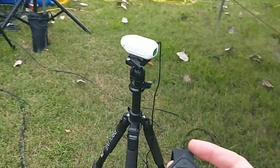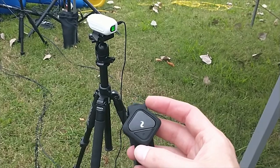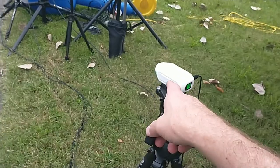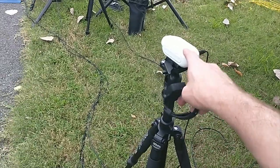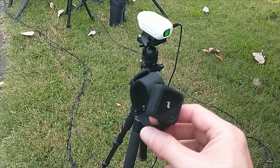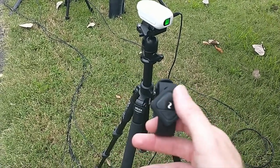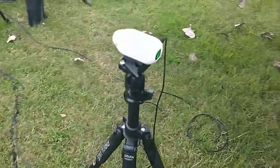Another nice thing about the camcorder is it comes with — well, it's actually an optional accessory — a remote so that you can press the button and it will start recording. You don't have to remember to run over and press the button. The camera cost about $114 and the remote was an extra $20. Just a simple start and stop recording button. That's the Drift Ghost camera.